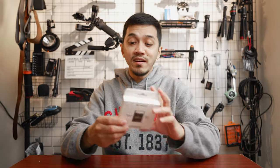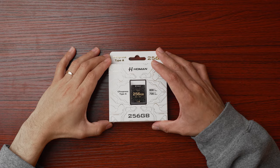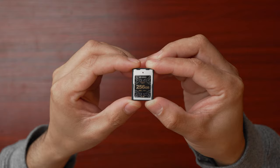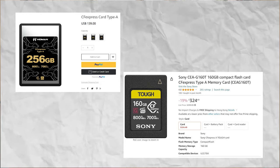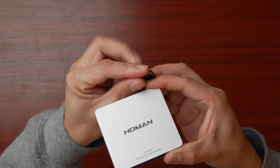This is the Homan Data CFexpress Type-A Card. This 256GB card costs only $139 US dollars, whereas the Sony variant costs about $324 dollars for only 160GB. You do the math — you tell me which has more value. The CFexpress Type-A Card Reader from Homan Data also only costs about $70 dollars, whereas the Sony variant costs more at $120 dollars. Homan Data indeed offers more value for your hard earned money.